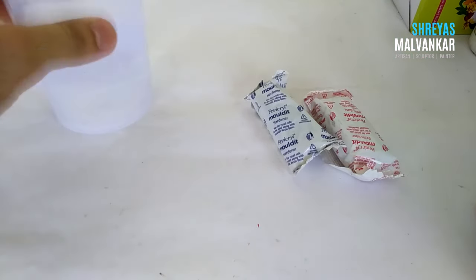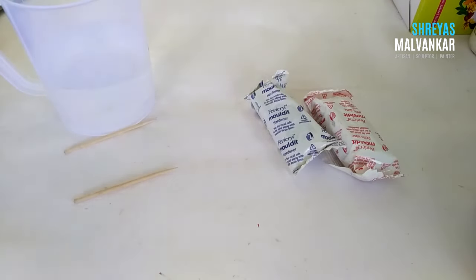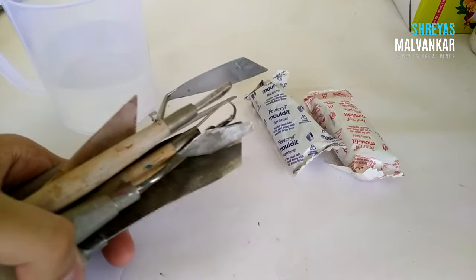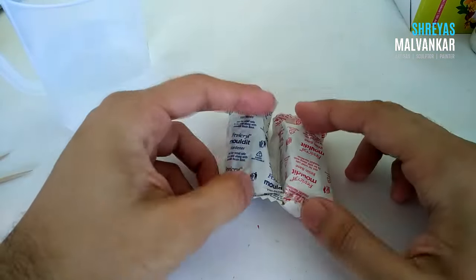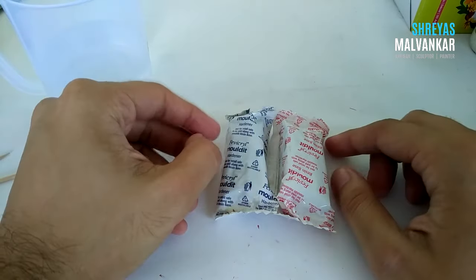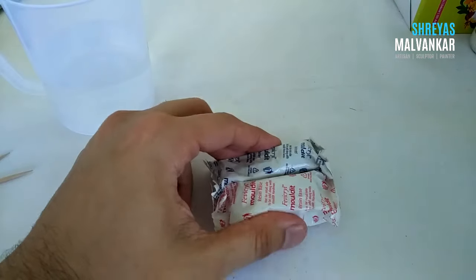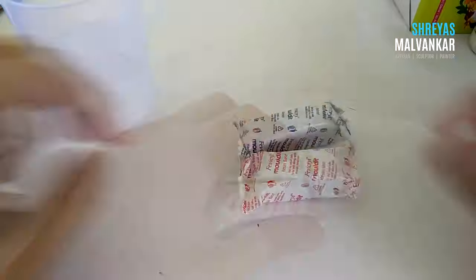The materials you will need are some water, some toothpicks, and a cloth. There are also some sculpting tools which I'll explain later in this video. I would suggest not trying to invest in tools in the beginning. Once you start exploring and develop interest in this art form, you can buy tools one by one.